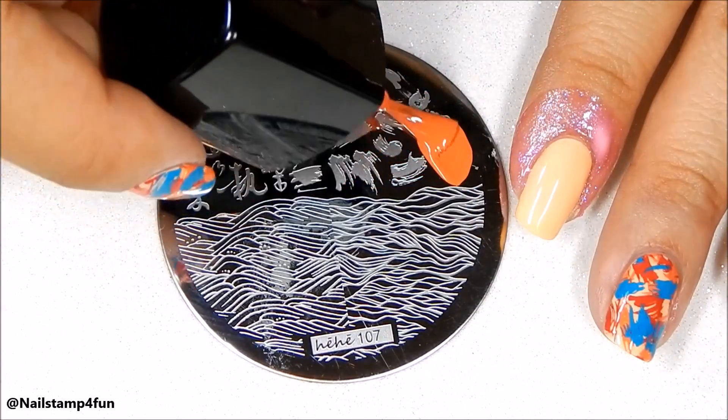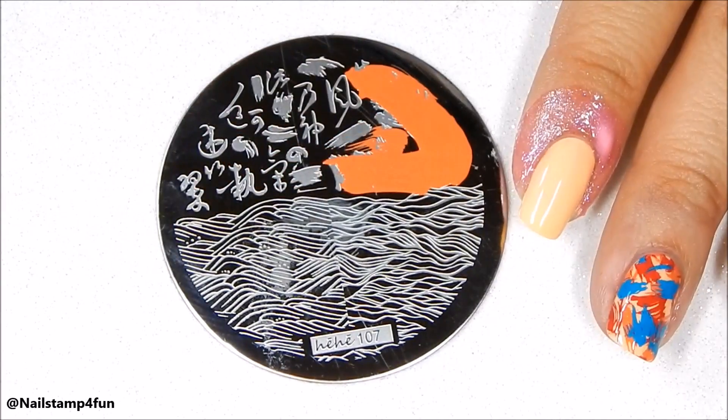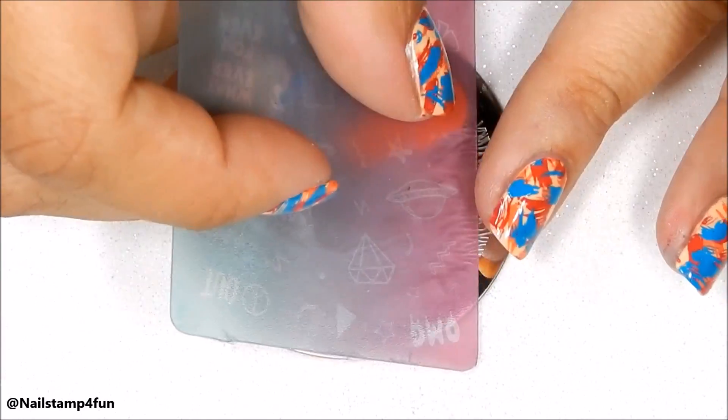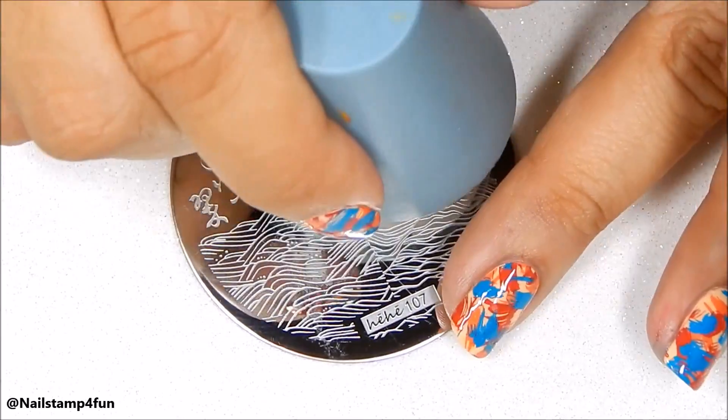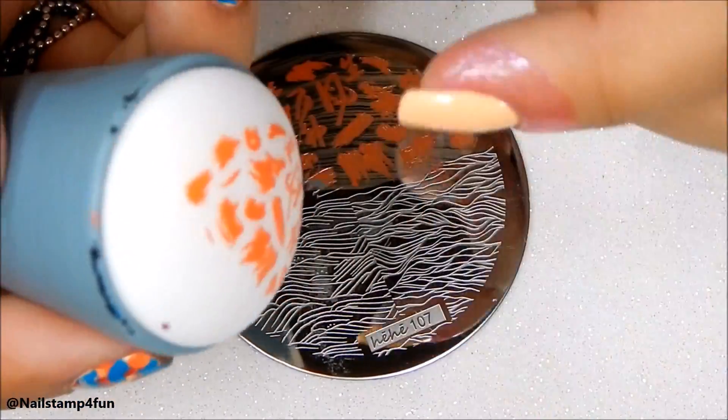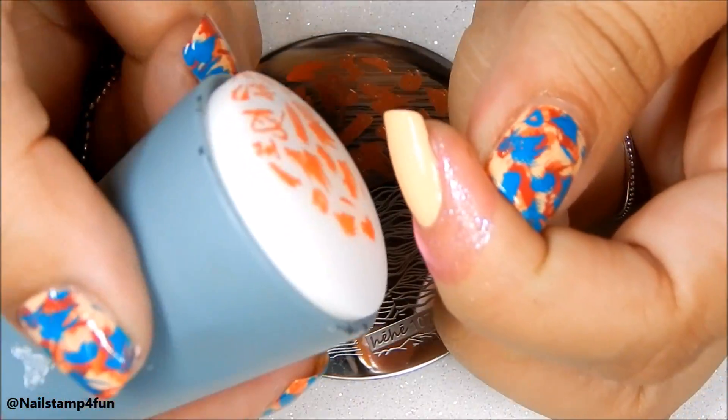To achieve this dry brush look, we're going to stamp on three times. I'm starting with the orange. I've applied the polish on the plate, I gently swipe, and I stamp on my nails. I'm using Bundle Monster's mega stamper.